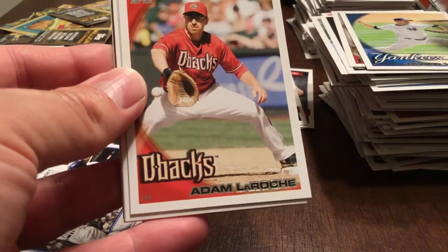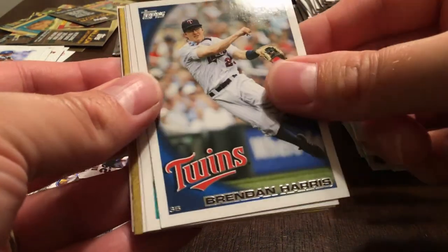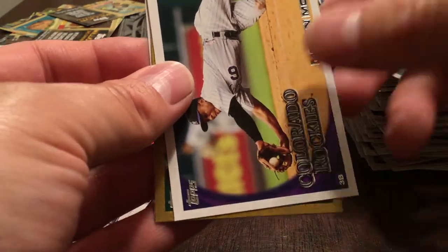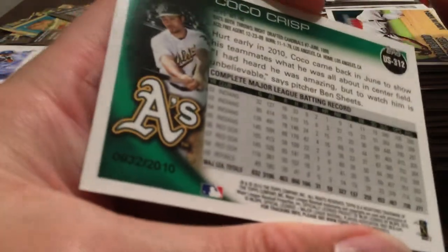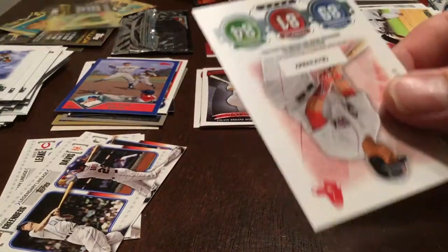Javier Vasquez, Adam LaRoche, Derek Lee, Dan Haren, Brendan Harris, Chone Figgins, Kelvin Mora, Coco Crisp gold — 932 of 2010. Sorry, keep pulling that out of the camera shot. Last pack.